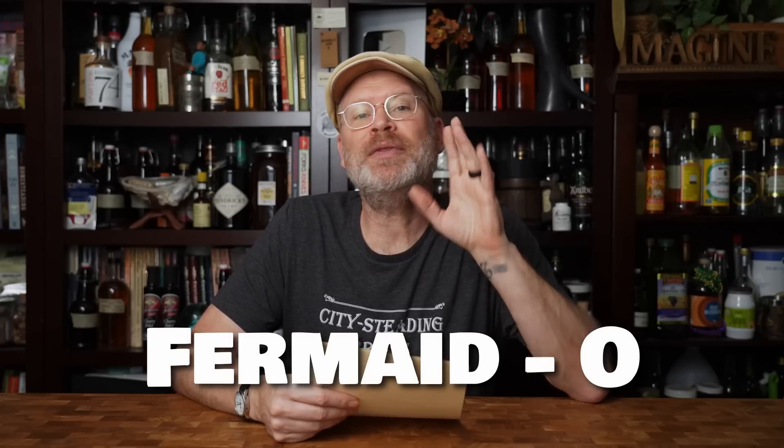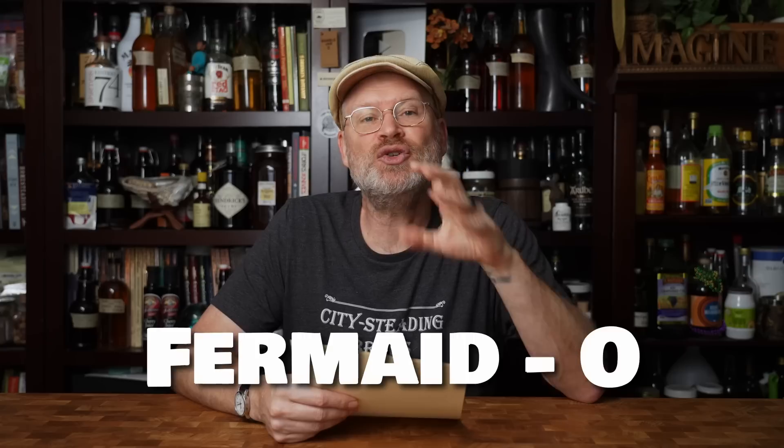Yeast nutrients. We like Fermado, but there are many more out there. Yeast nutrients help your yeast to function properly by adding a source of nitrogen that's often lacking in mead and many wine and cider musts. We put in a prescribed amount at the beginning of primary fermentation, and that's about it. You do not want to add more once fermentation is complete — it can actually alter the flavor.